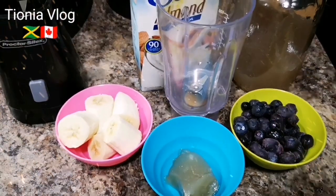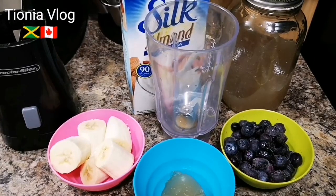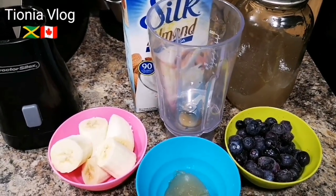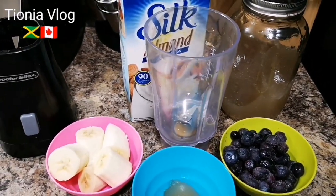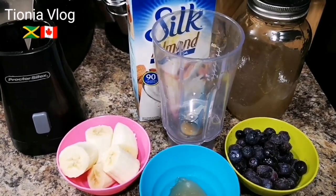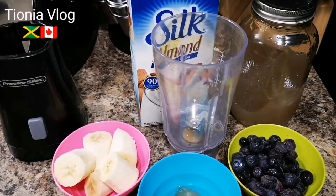Hi my peeps, what's up? Welcome back to your girl Tiona and House! Today we are on the healthier side of things — I'm gonna make a blueberry smoothie, quick and easy, under two minutes to prepare. Good for work, when you're going to jog, exercise, sit on the park bench, read a book, relax, drink your smoothie.